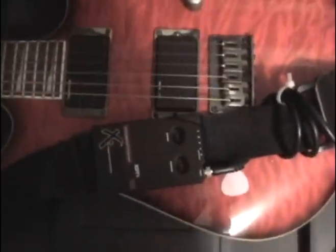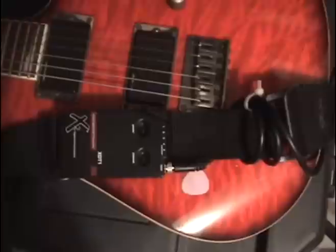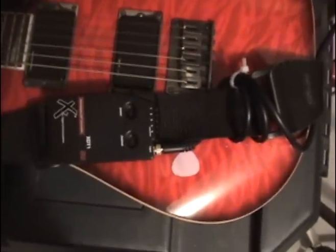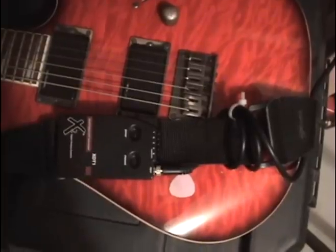From there it goes into the X2 wireless by Line 6 — that's a really nice wireless system for around 200 bucks for the stomp box version. You can't go wrong. The sound never cuts out, it doesn't interfere, and it pretty much sounds like a cable. I had a Nady really cheap wireless system before and the jack just fell apart, so don't go cheap on that.